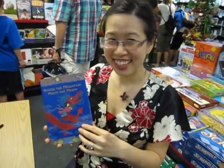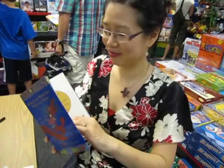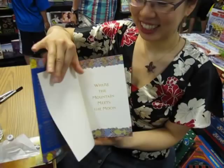Hi, Grace. Hello. This is my new book, White Around With Me. It's beautiful. What's so great about this book is that it's full color on the inside.